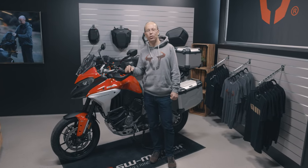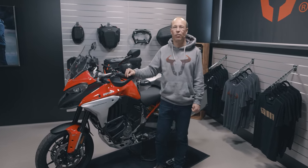Hi, welcome. I want to present you the new Ducati Multistrada V4, equipped with accessories by SW Motech.